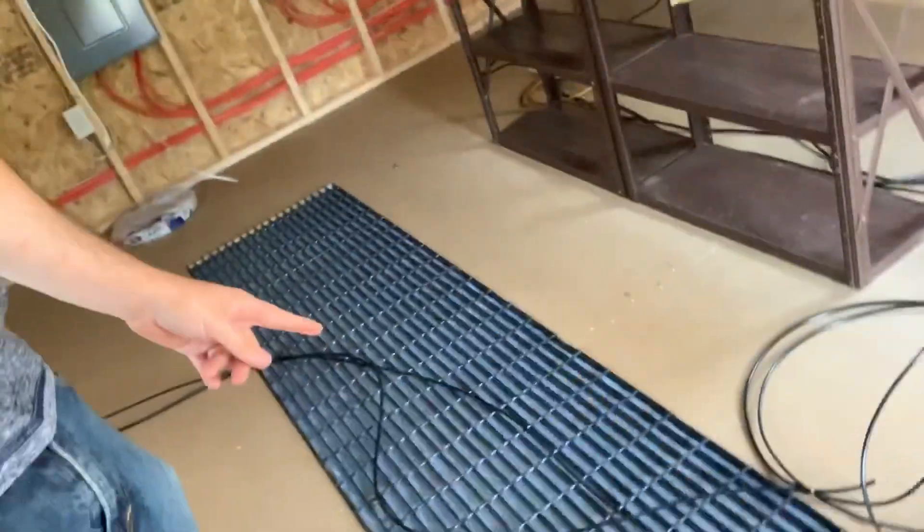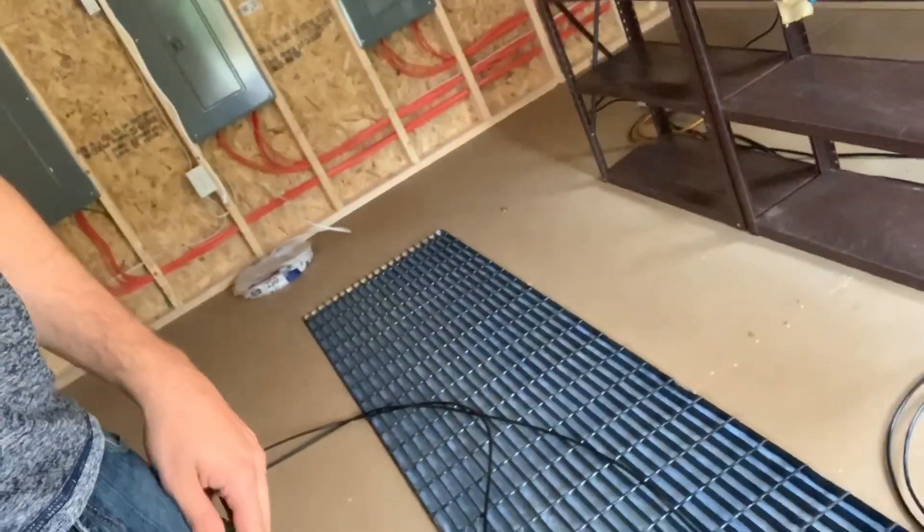Hey, what's up guys, it's Crypto Clutch here. Coming back after that last video about ventilation - I still haven't done anything with that yet but I think I know what I want to do. Basically what we did today: we have network cables - I brought two Cat6 lines over here to the shed. I'll show you guys the hole we dug, and I have a clip of how we did it with the rental equipment from a local hardware store. It wasn't too expensive.